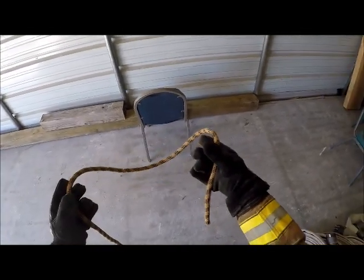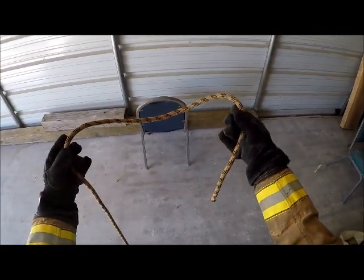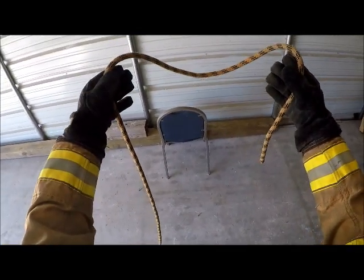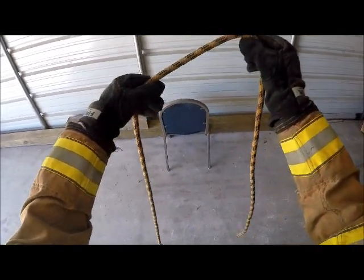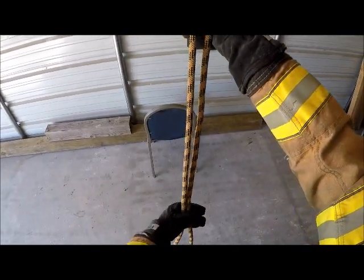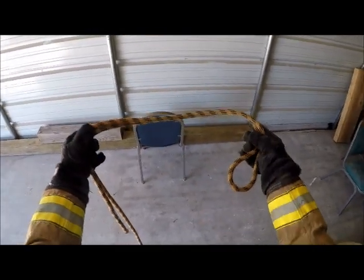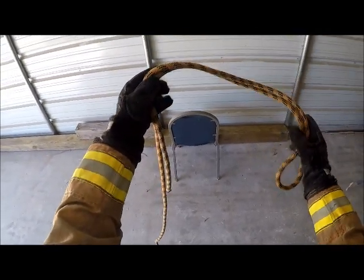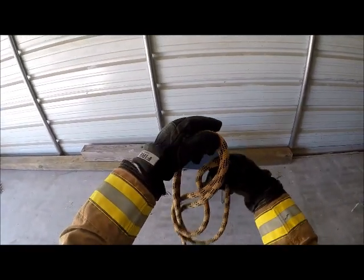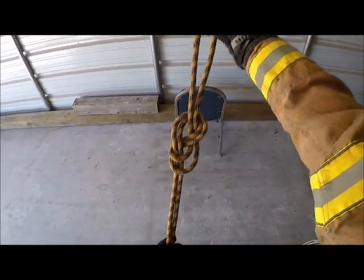Now I want to tie a figure eight on a bight. This is a very common knot. I've got the same setup with the running end in my right hand. Just like we started with the standard figure eight, I'm going to drop this down, keeping the rope in line. I want to get just enough so I can get a good bite. Now what I create is the same setup I had with the standard figure eight, but this one is on a bight. I'm going to go around the back of the rope and bring it back through towards me. And when I pull it tight and dress it up, that's my figure eight on a bight.